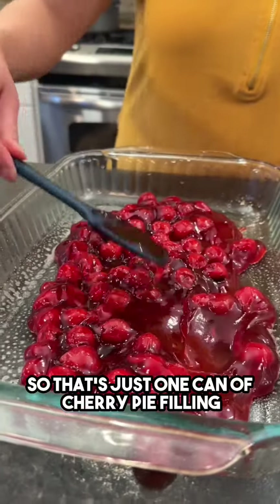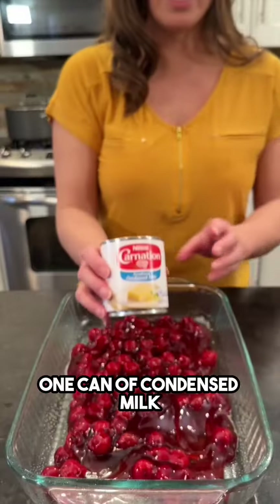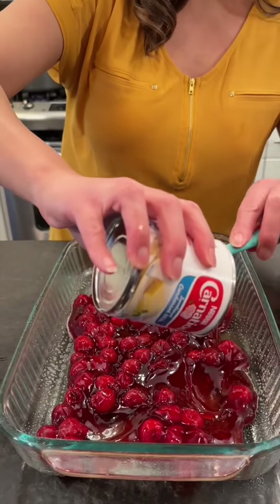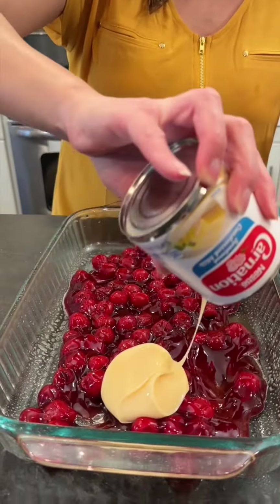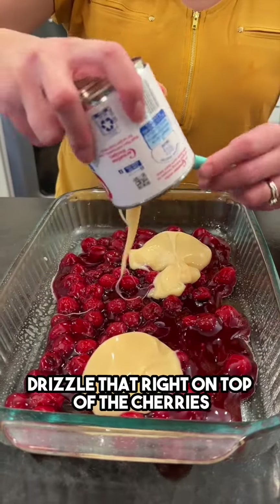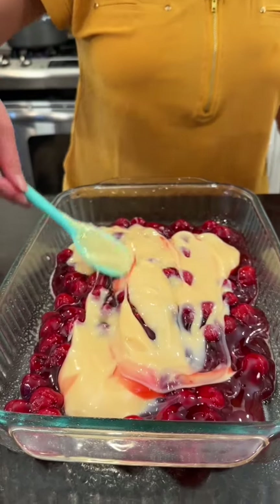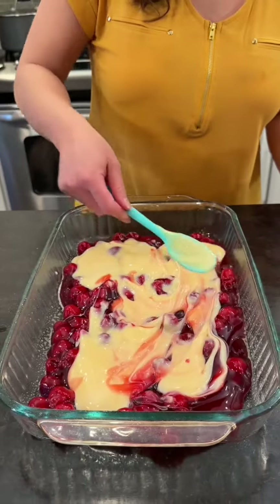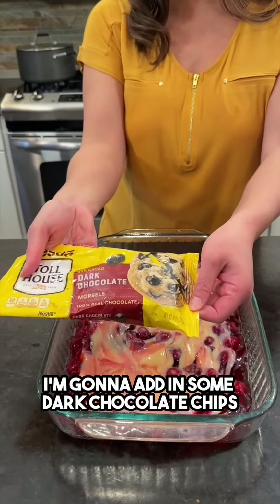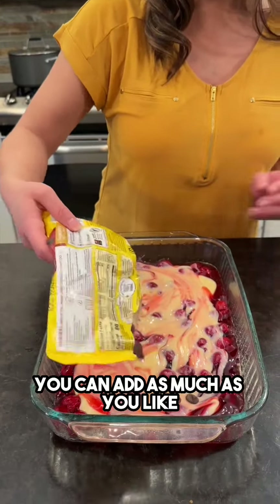So that's just one can of cherry pie filling and one can of condensed milk. I'm going to drizzle that right on top of the cherries and mix this together — nice and creamy. I'm going to add in some dark chocolate chips; you can add as much as you like.